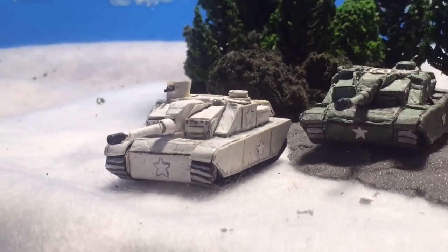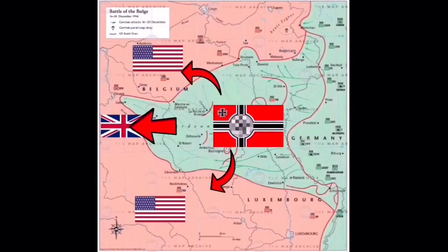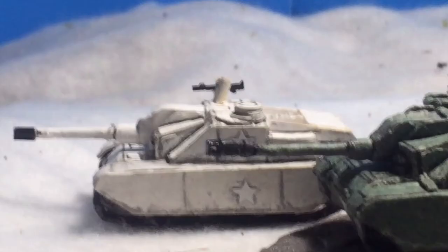The vehicle in question today is the Ersatz Stug. The Ersatz Stug was a vehicle developed for Operation Greif, which I covered in a previous episode. To summarize, Operation Greif was an attempt by the German military to deceive Allied units by disguising their own infantry and equipment as Allied.